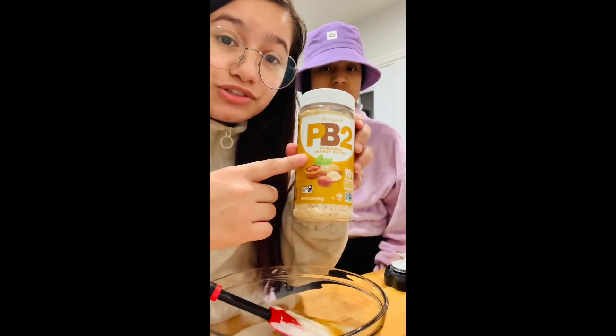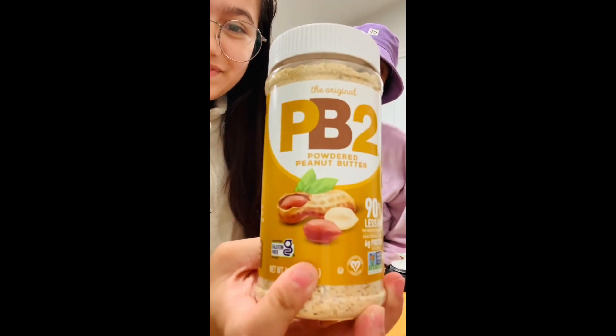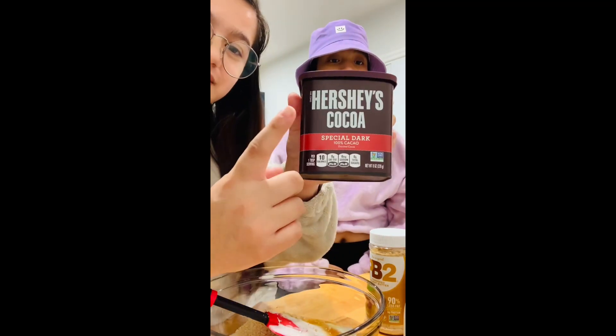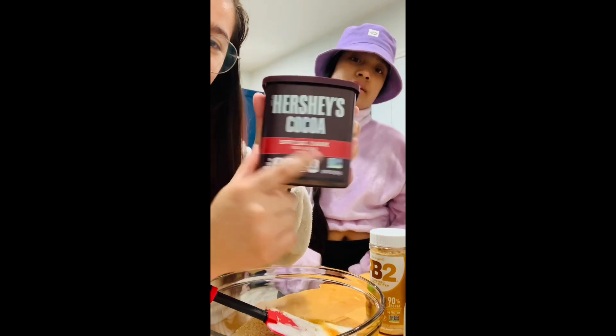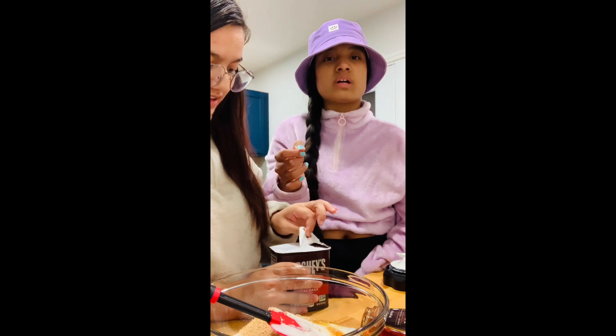Next, you're going to add in two tablespoons of PB2. Four tablespoons of special dark Hershey's cocoa. Use dark cocoa because the regular one won't taste right.